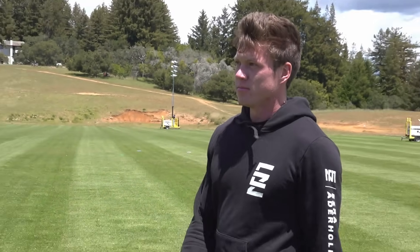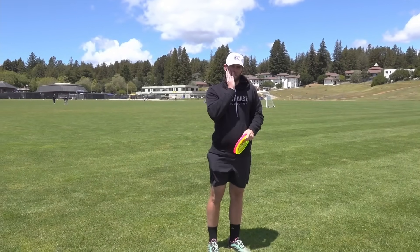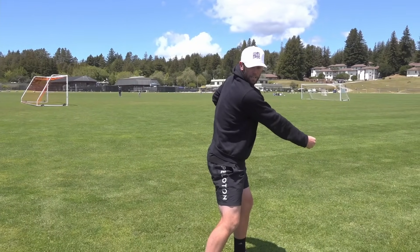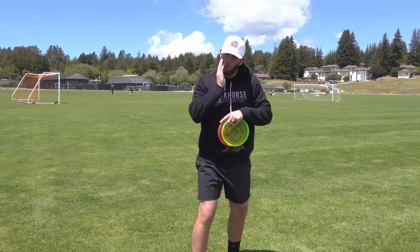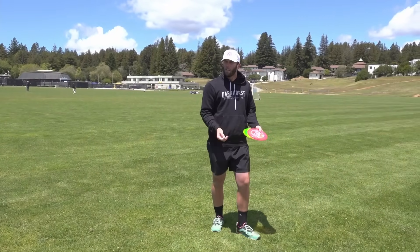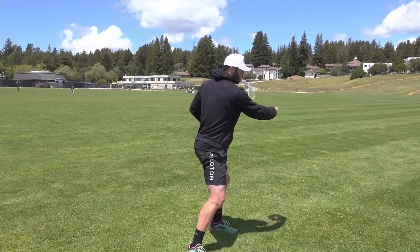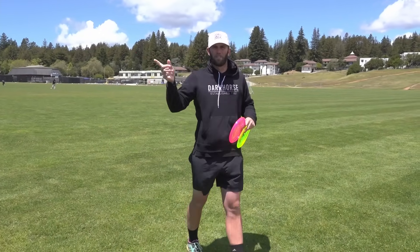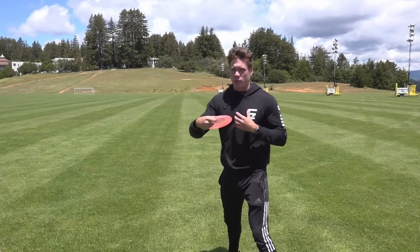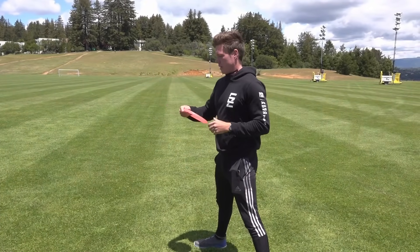With the backhand, one thing we didn't mention: watch Ezra's head. When you do the X-step on a power drive, you actually want to rotate your head with your body to get more rotation. If you keep your head still, it'll be hard to get the full rotation. But with upshots — especially on the forehand, and with the backhand too — you can keep your head facing the target the whole way. You don't need to move your eye line from the target. Keeping your head forward also helps limit the rotation and reach back; if you keep everything forward, it's easier to keep the disc in front of you.